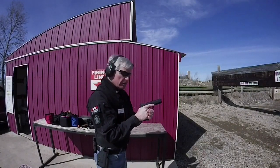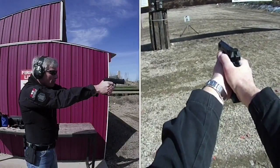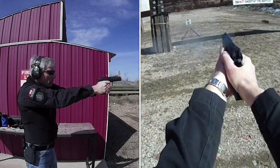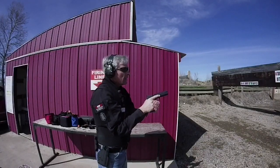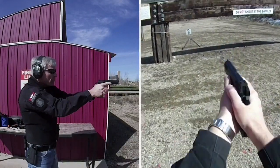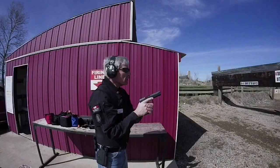Let's see what the double action is like. Nice and smooth, and I definitely can feel the reduction in the trigger pull.